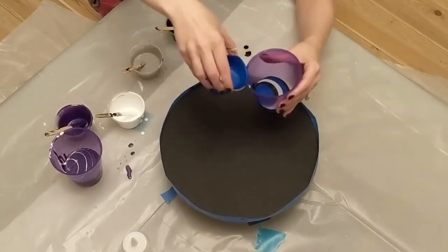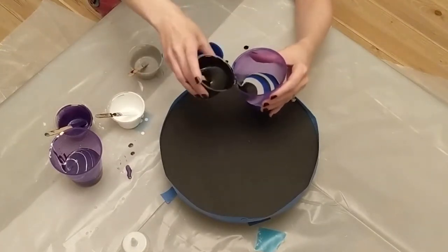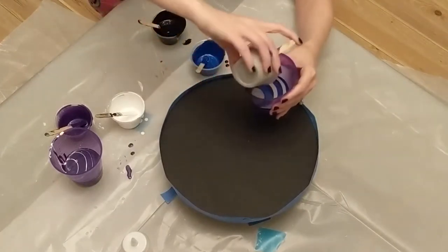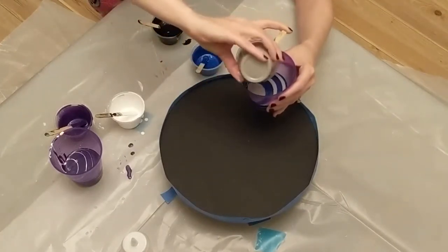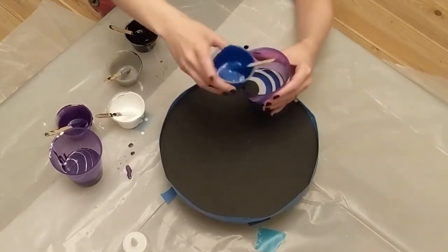One thing that I learned with my first painting was to mix the paints outside or wear a respirator. I could tell that the fumes are not good for my lungs, so I've been mixing the paints outside and it helps a lot.